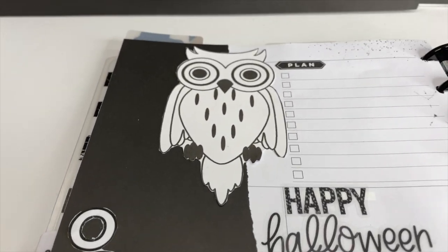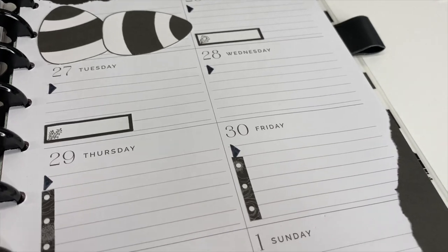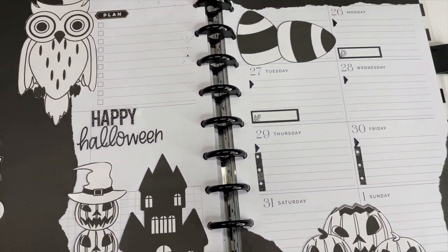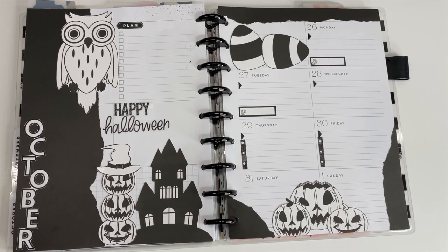Hey, it's Ashley. Halloween is right around the corner, which means we get to create a fun little Halloween spread in our planners. I'm going to show you the Halloween spread that I came up with. I had this idea in my head and I just decided to go for it and see what happens.